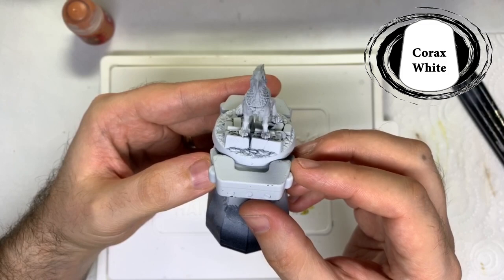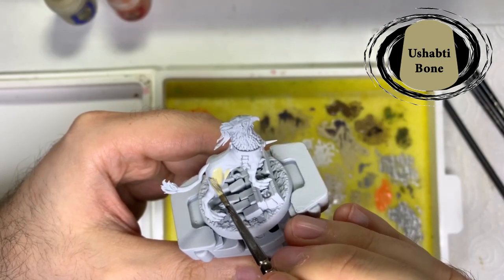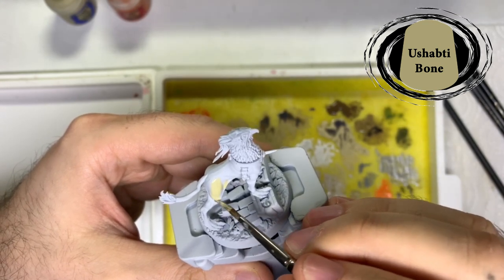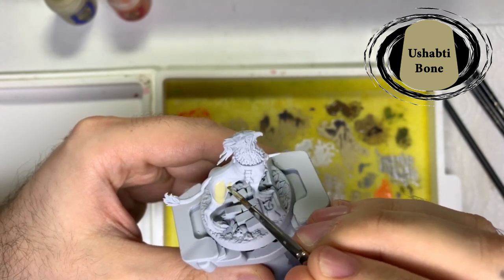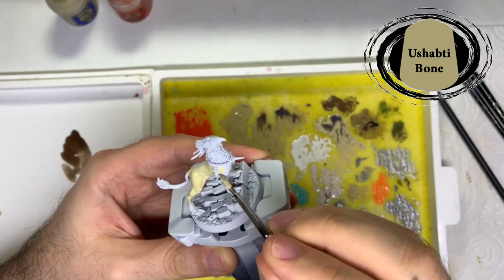I'm going to put all the base coats on first, and the first colour I used was Ushabti Bone. I covered all the body and tail, the face, around the eyes and ears with this.